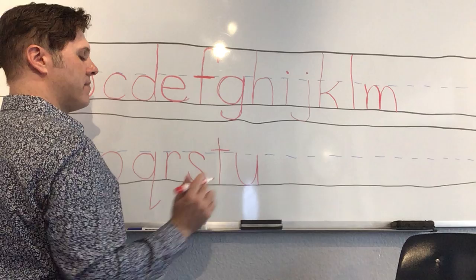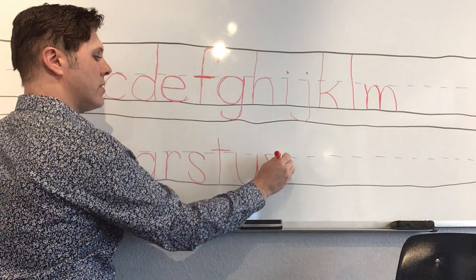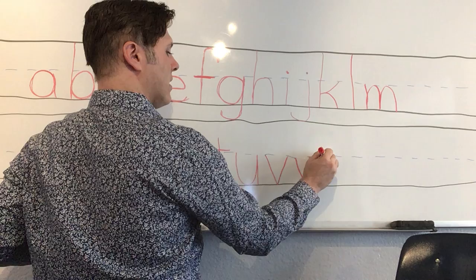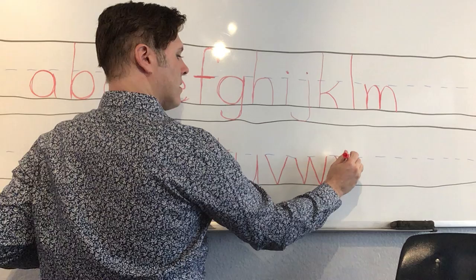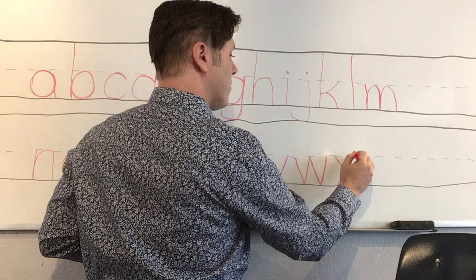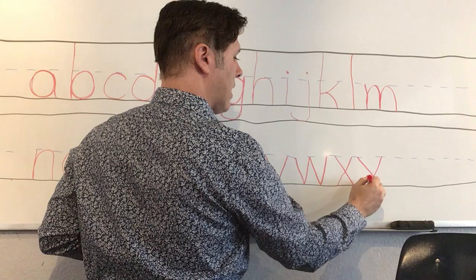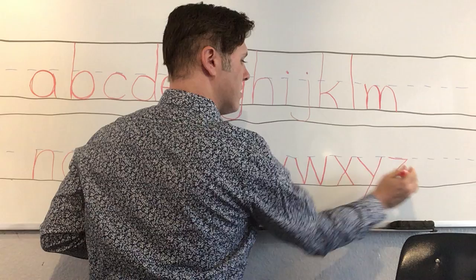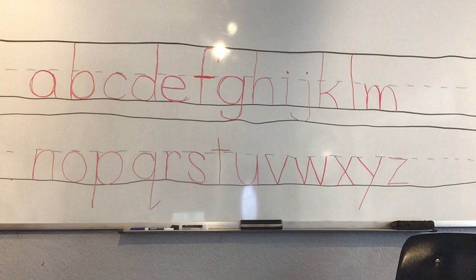'V' — angle into the bottom, angle up to the middle. 'W' — angle to the bottom, up to the middle, angle to the bottom, up to the middle. 'X' — criss-cross at the middle (the capital criss-crosses from the top; this one criss-crosses from the middle). 'Y' — a little line in, and then a long line that goes below the line. 'Z' — slide to the right, angle to the left, slide to the right.